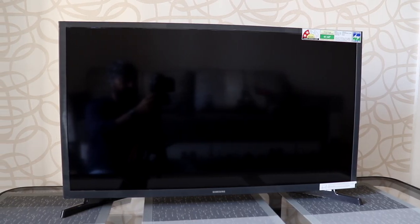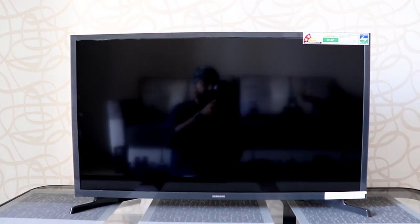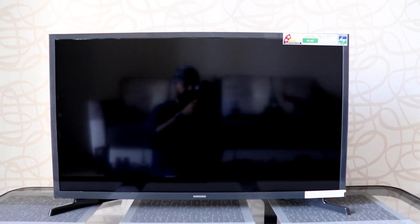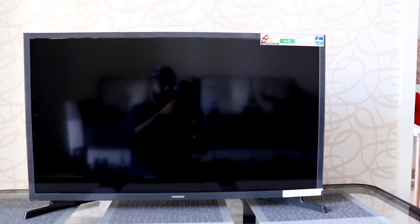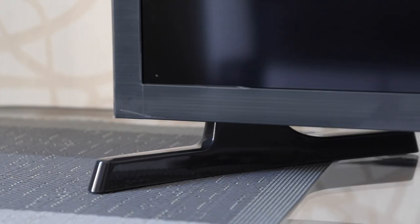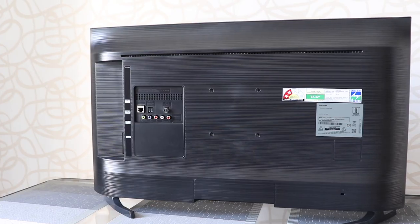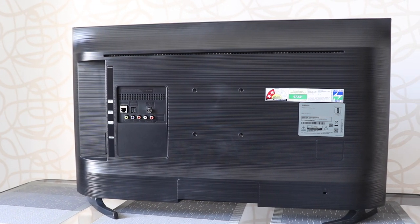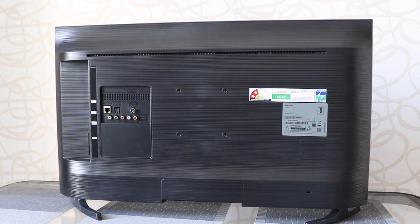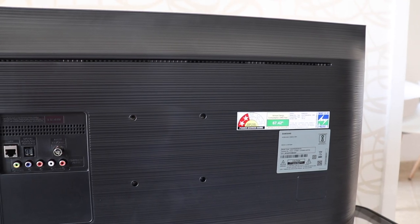We've fixed the stands and table-mounted the TV. The bezels have a charcoal gray finish with a textured design — they aren't really thin but uniform on all four sides, and it looks pretty clean. You have the Samsung branding on the bottom bezel. The stands, though small, are sturdy and won't let the TV fall. The back is made of good quality plastic with the same textured design.